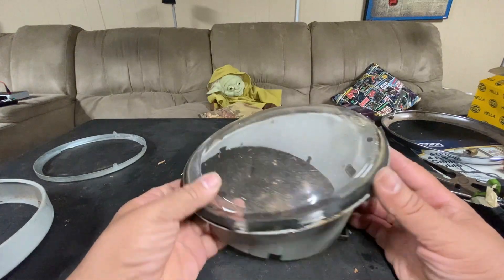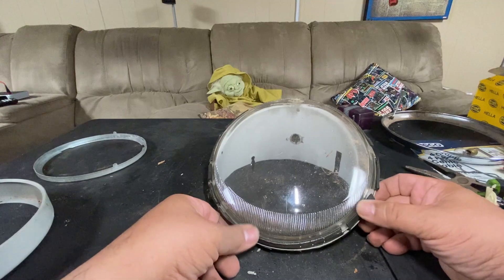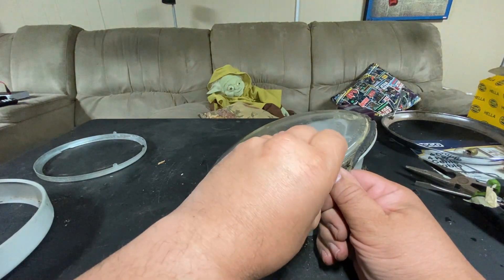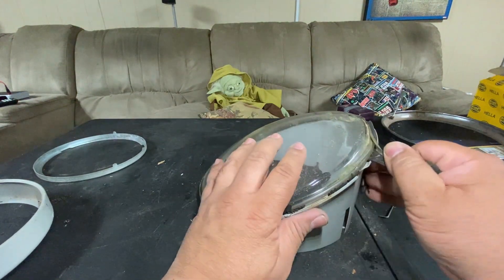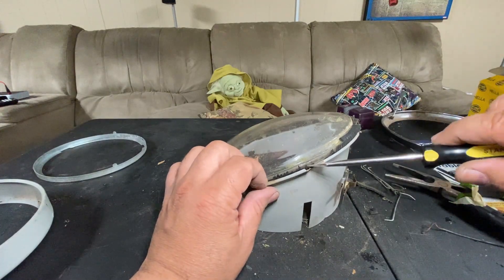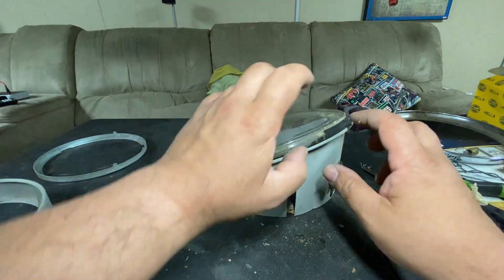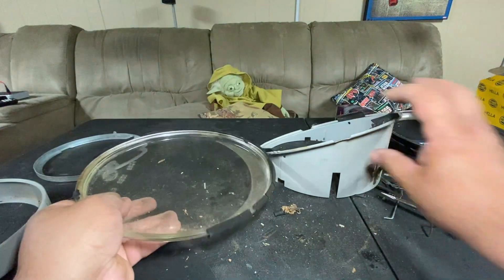Let's take a look at the lens and the rubber. The rubber has perished — it's no good anymore. I want to separate the lens from the housing; it may be stuck on good because this is all dry rotted. Be careful — this is glass. I'm going to pry it gently just to break the seal. Believe it or not, this is really thick glass.